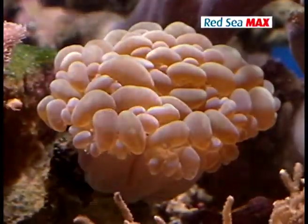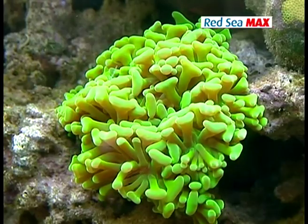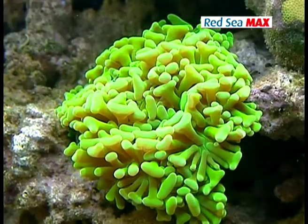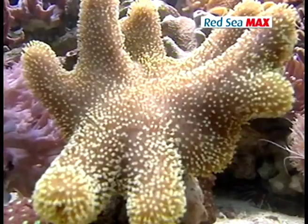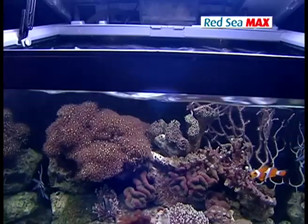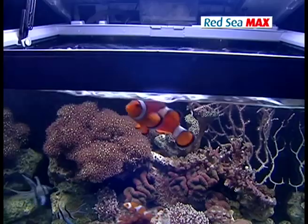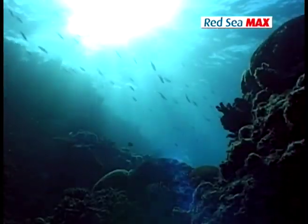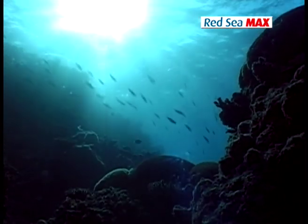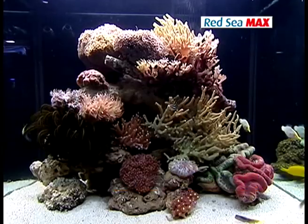Light is the primary energy source of a coral reef ecosystem. Invertebrates such as corals and anemones rely on light to promote photosynthesis. These photosynthetic invertebrates harbour symbiotic algae called zooxanthellae. The spectrum and intensity of light are both very important for coral, though it's impractical in a home aquarium to provide the high light intensity present in natural reefs. As a general rule, a light intensity of 1 watt per litre is sufficient for marine invertebrates.